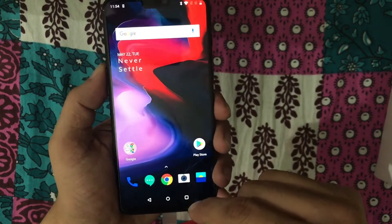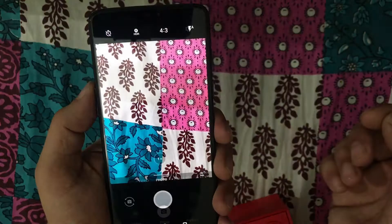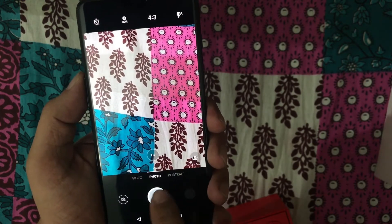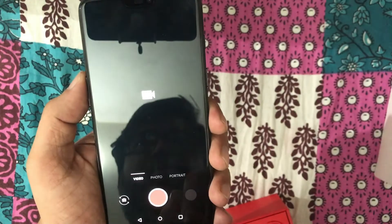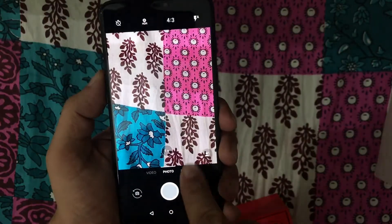Let's have a look at the camera of this phone. It comes with three modes in the default camera setup: Video, Photo, and Portrait.